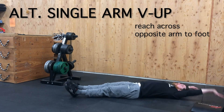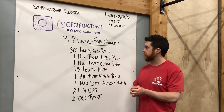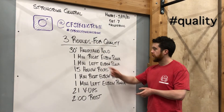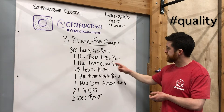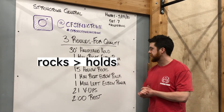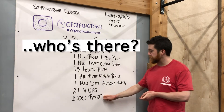Again, tough workout — three rounds for quality: 30-second handstand hold, one-minute right elbow plank, one-minute left elbow plank, 15 hollow rocks, one-minute right, one-minute left, 21 v-ups, and then a two-minute rest.